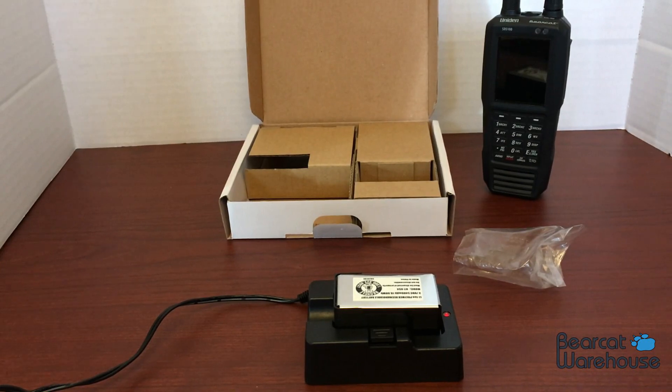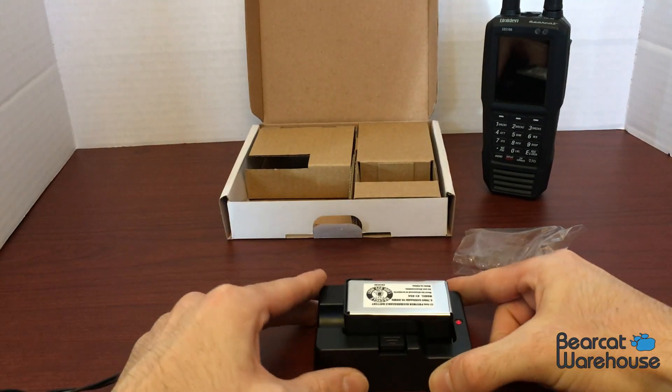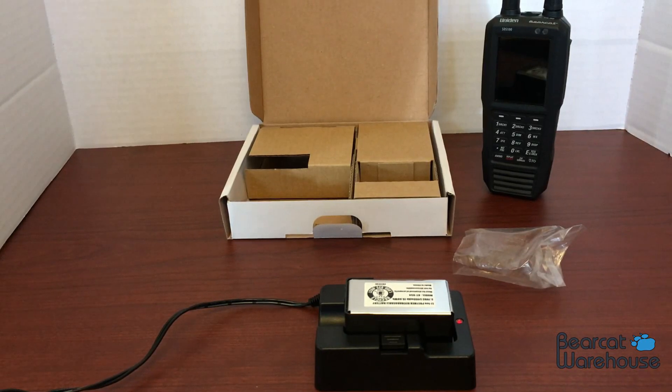I'm pretty sure that's faster than charging it in the actual radio. So I do kind of like this accessory — this little charging dock is really small. You can purchase this on our website at BearcatWarehouse.com. We do have plenty in stock so if you need one just head on over.